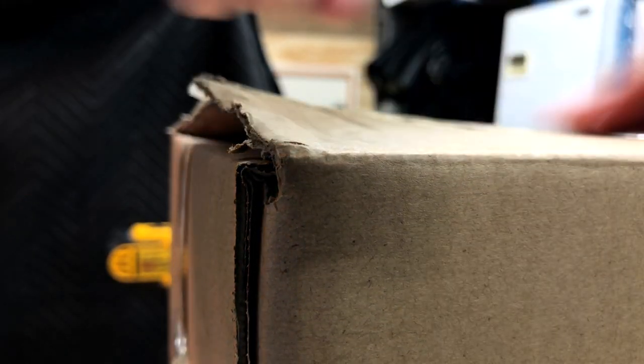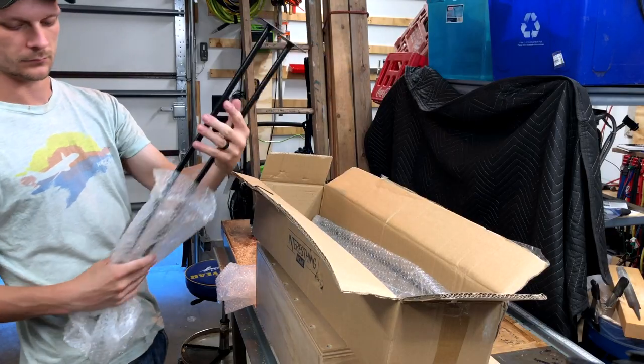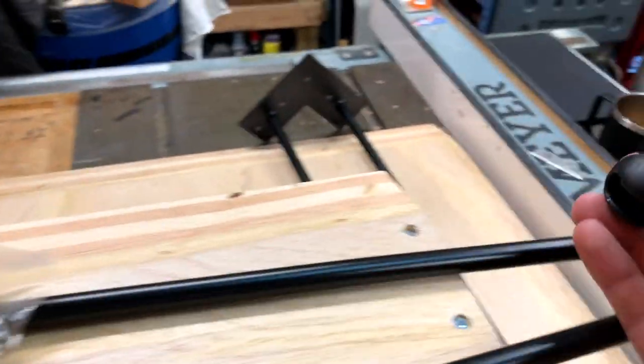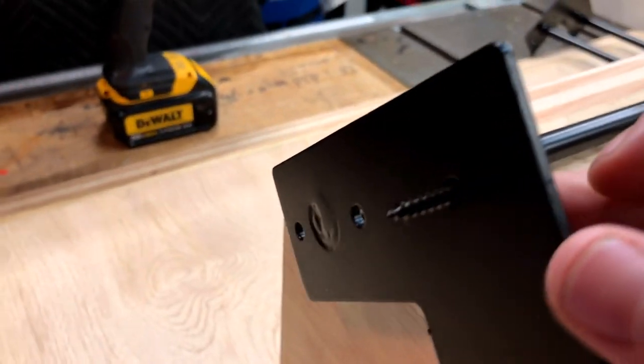Next we have the table legs. Legs can be complicated to build in a sturdy way, so I just picked up a set of four hairpin legs off Amazon — I believe these are 29 or 30 inches. I've been wanting to use hairpin style legs on a project and this one just happened to be the right look. The legs come with screws to fasten them and little rubber feet for the bottoms. Black seems to be the most popular color these come in, but you can always find others or paint them.